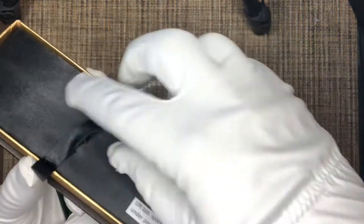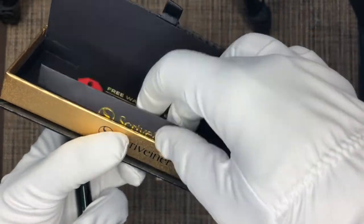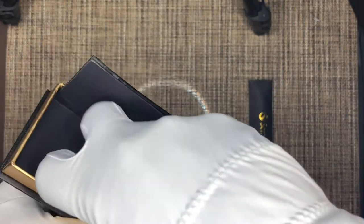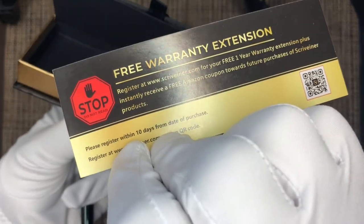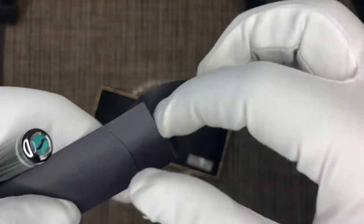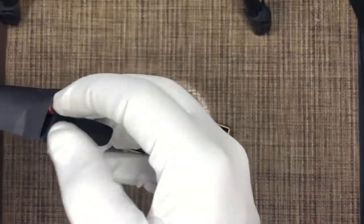They mentioned an extra refill — and indeed, if you open the case you can see they've provided an extra refill in there. There's also a free warranty extension card: if you register, you get an additional warranty, so we'll do that. And there's an extra spring in there too — I'm not sure exactly what that's for, maybe if the spring wears out. That's pretty cool that they're providing that.